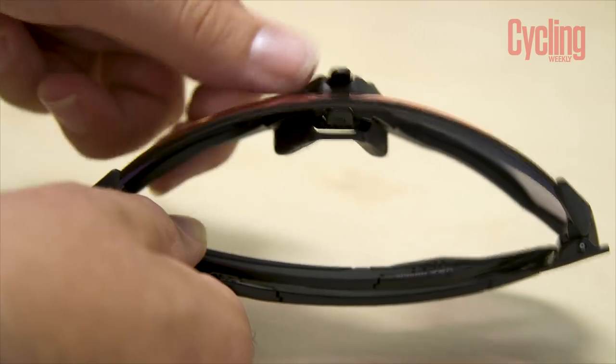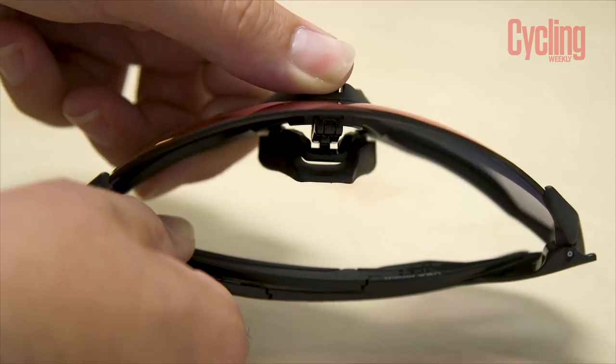They do miss the top brow piece from the Jawbreaker, and that piece helps with venting. Oakley felt the full-framed Jawbreaker wasn't letting enough air out, so the Flight Jacket removes that piece entirely. It also features a small latch mechanism that you pull down to lift the glasses slightly off your face, pushing the nose piece back so they sit away from your face — designed specifically to prevent fogging.